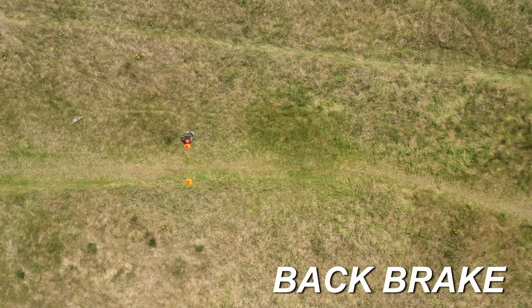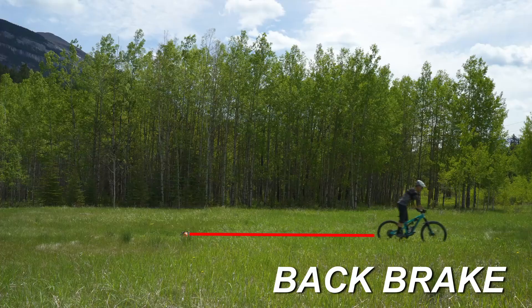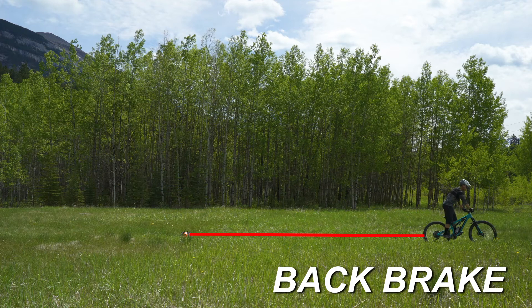Doing a drill that only has you using your back brake to stop will show you that this concept will increase your stopping distance and decrease your ability to stop quickly.